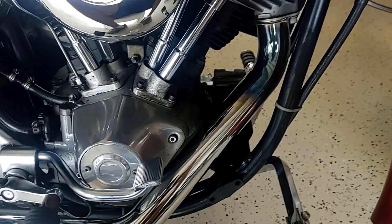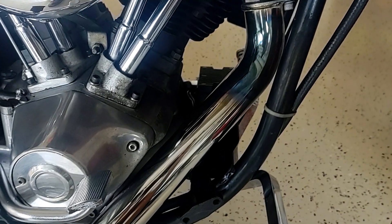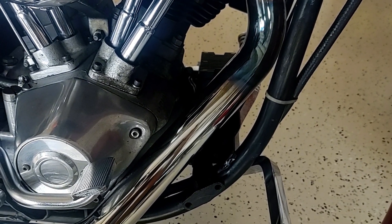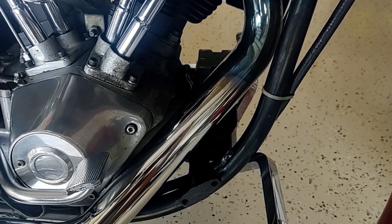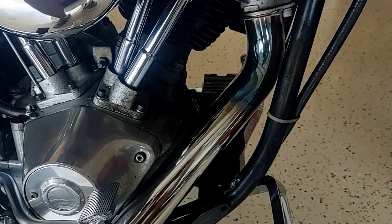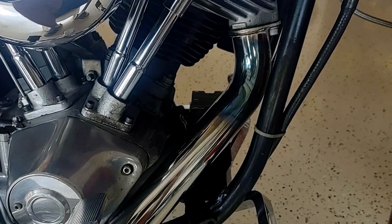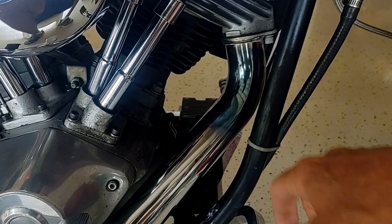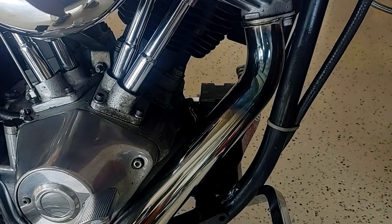So this is the finished product. I think it came out pretty good. I've got to tell you I'm pretty satisfied with it. I didn't expect to get the blueing out up in here — that was there before and that's not coming out at this stage.